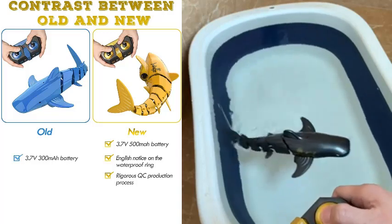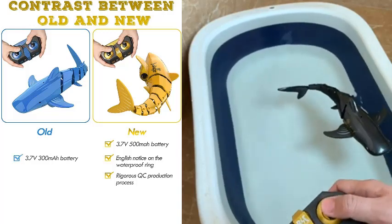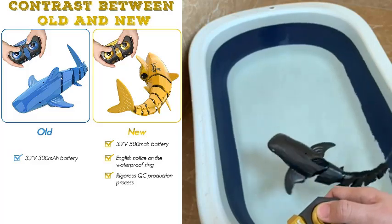What a great combination — the realistic design and movements let kids enjoy playing with this shark while learning more about marine life at the same time. It's easy to use, so anyone from 8 years and up should be able to have fun with it right away.